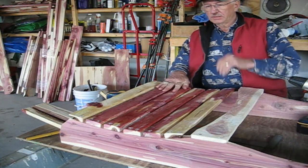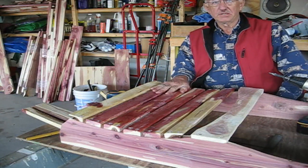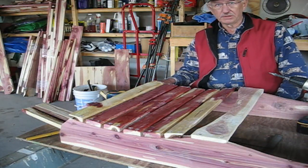Now we've put the rest of the seat slats in place — these four — and we just space them evenly. We put the second screw in everything, so this part is done, and then we'll put the ones on the front.